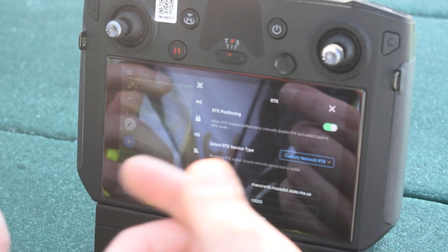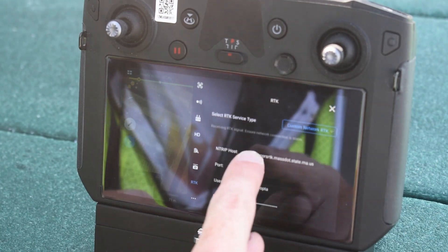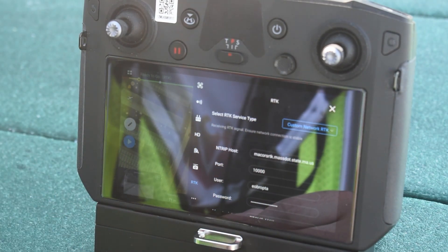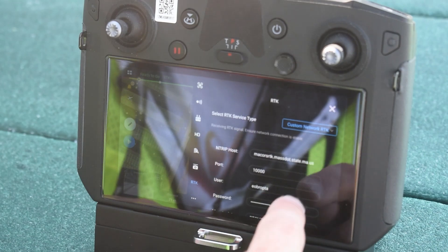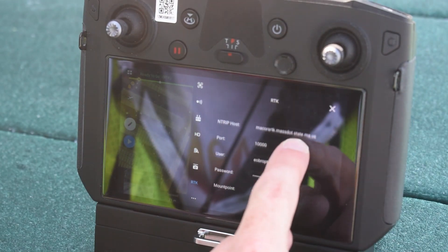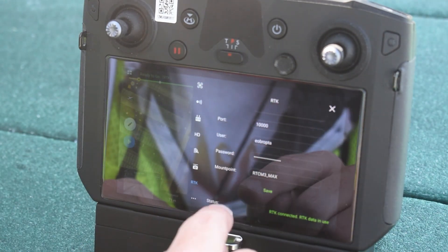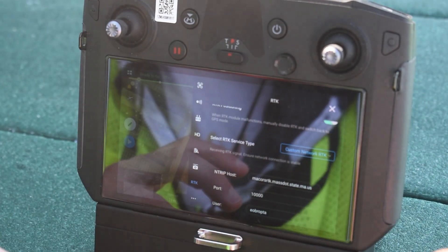I don't have a base station here today, but I am using a custom network RTK. We're in Massachusetts and the Massachusetts Department of Transportation has a free service — they have base stations over the state that are calibrated and accurate. We go on to the Massachusetts DOT website, create a username and password, and get set up to use their NTRIP caster. So I have our host, port, username, and mount point, where you can choose an individual base station or let the network figure out the optimal one. I don't need a base station on site with me, which is really cool.